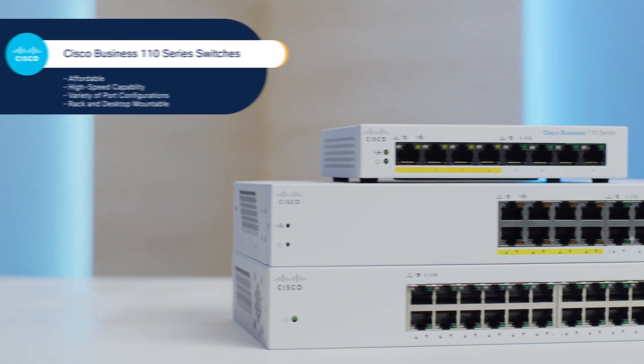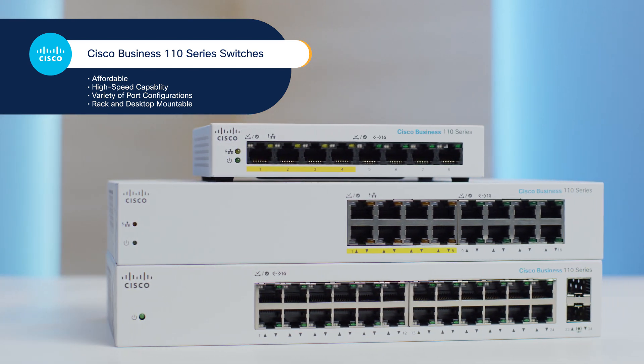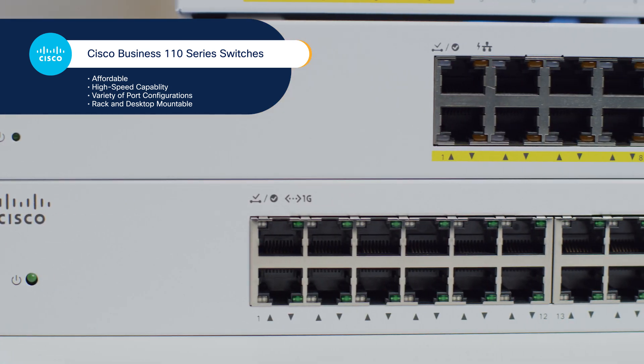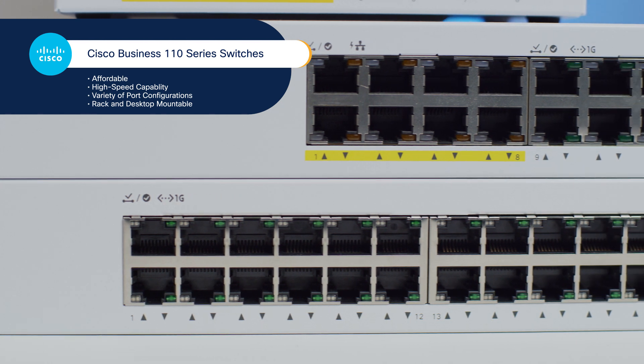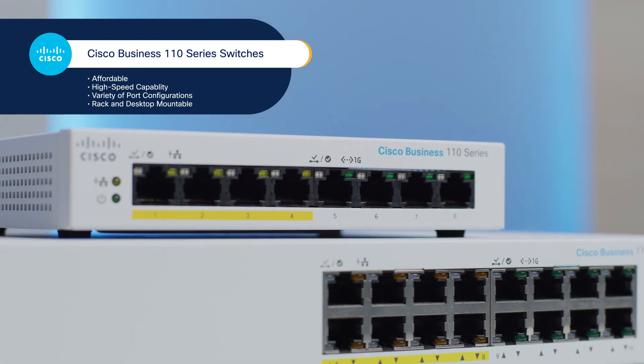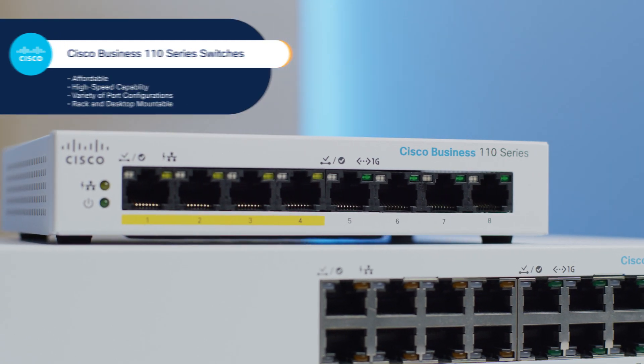The Cisco Business 110 series of unmanaged switches are a great place to start. They're affordable, they can operate at high speeds for bandwidth-intensive usage, and they come with a variety of port configurations depending on how many you anticipate needing for your own networking situation. And they're either rack or desktop mountable.